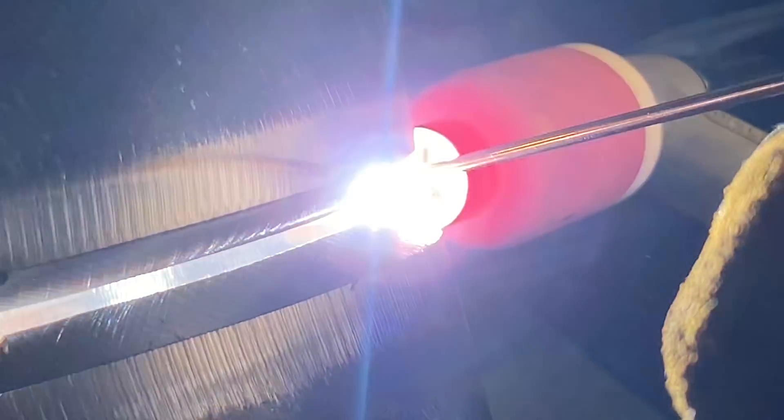Sometimes it'll close up on you, or it was fit bad, or whatever reason. You can't get the grinder in there to open up this gap to be able to backfeed it. So that's why we're showing you guys this.